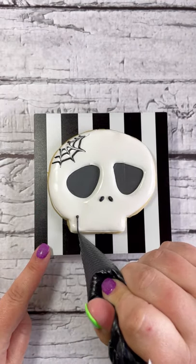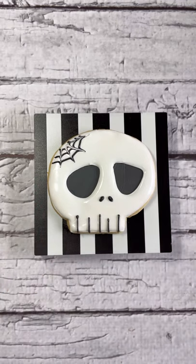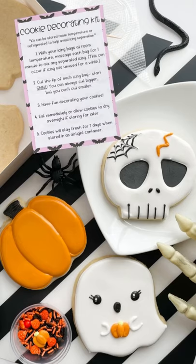Last, let's finish the skull cookie by piping little nostril holes and then piping straight lines down the bottom. You can also use the orange icing to pipe a little crack in that skull. And that's a wrap! Don't forget these reminders: it's okay to make mistakes and start over, and don't forget to be creative, have fun, and make it your own. Thanks!